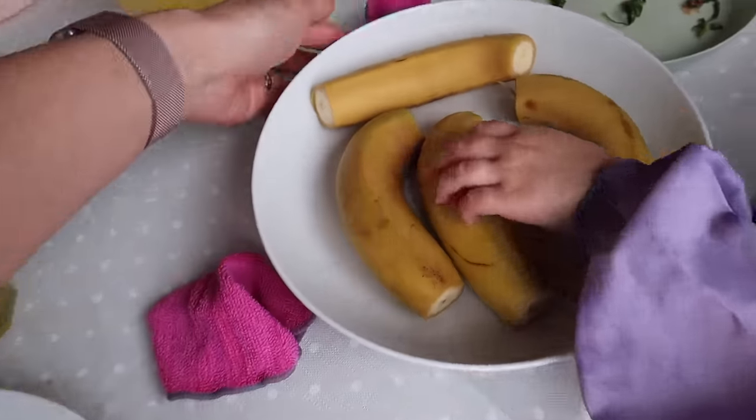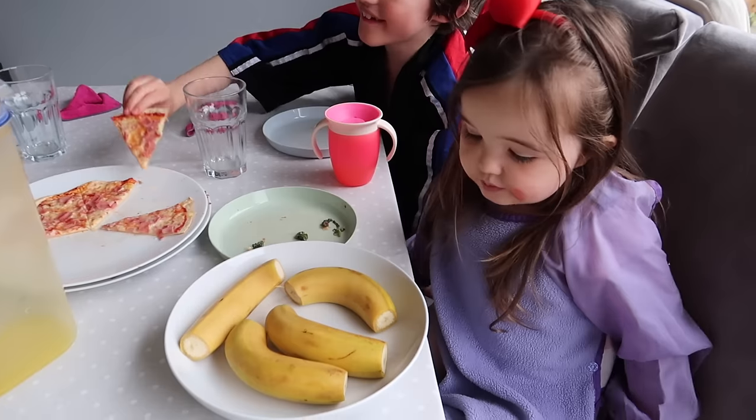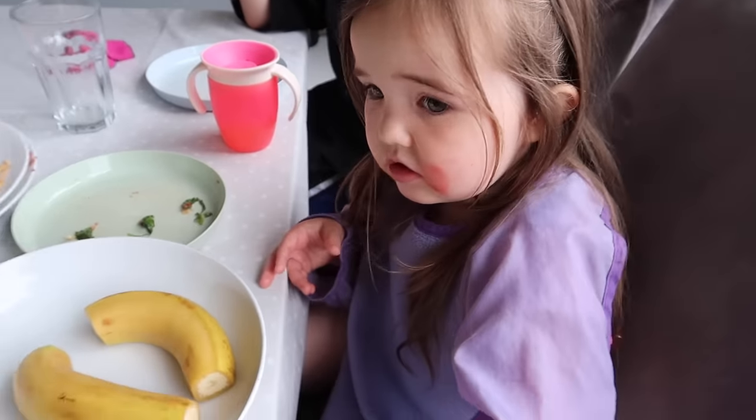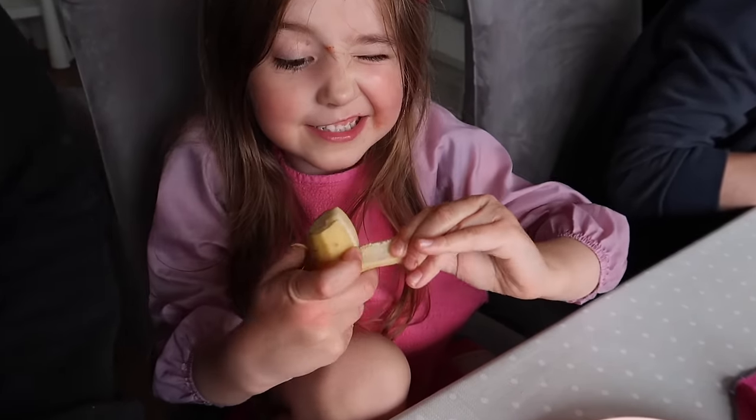Now it's time for dessert and they're having some banana before their yoghurts. I do not like banana — I actually think banana is the devil's food — but I don't share this opinion with my children because otherwise they wouldn't eat it.